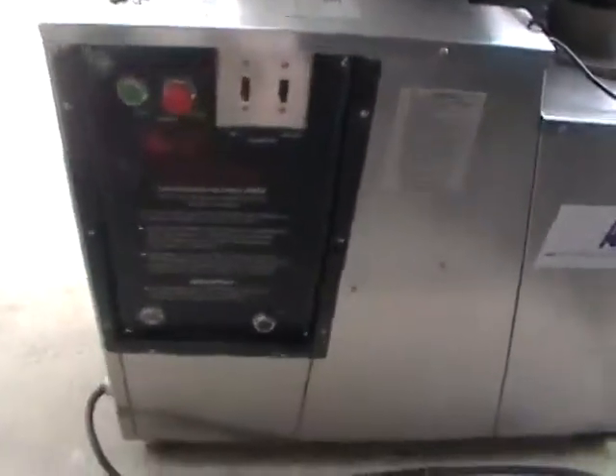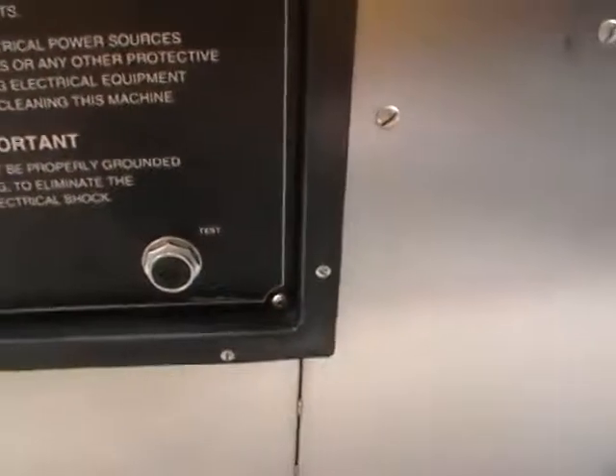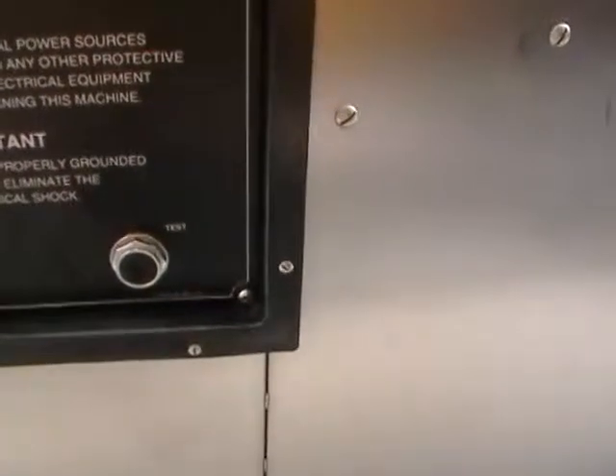How we test the machine is that there is right here a test button. Without having dough, because of that sensor in the hopper, you can start the machine and hold the test button and the machine will run without dough.